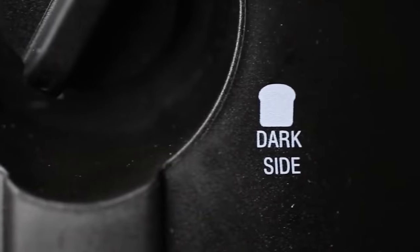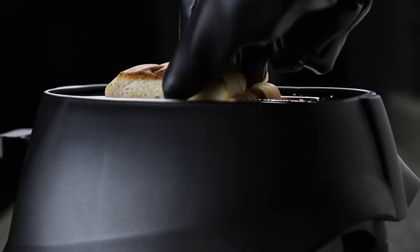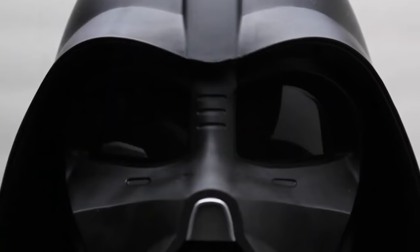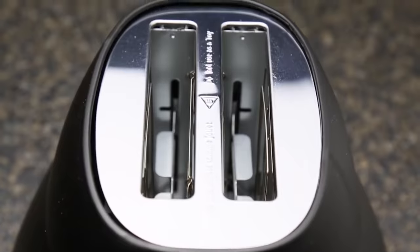The appearance is not its only remarkable feature. Inside the toaster there's a special additional spiral which leaves the logo of the franchise on the bread while toasting. For just $50, you'll have Star Wars written all over your toast.